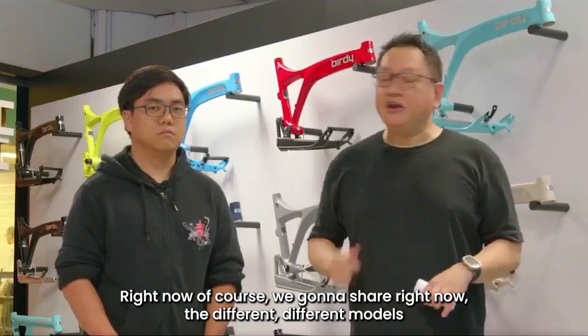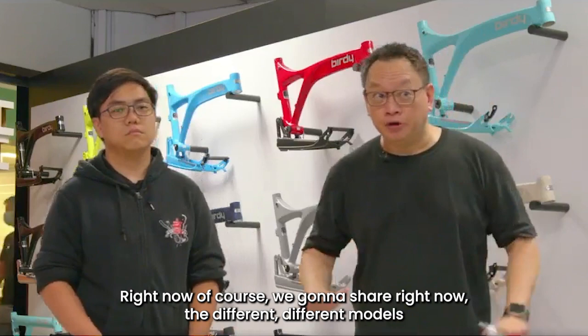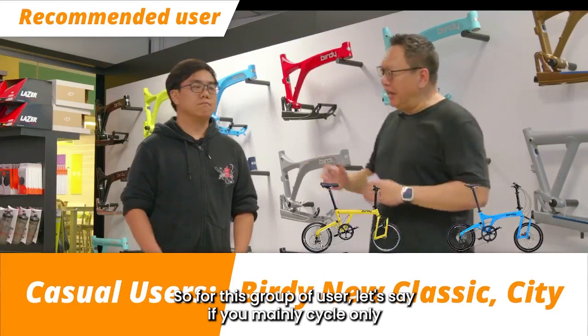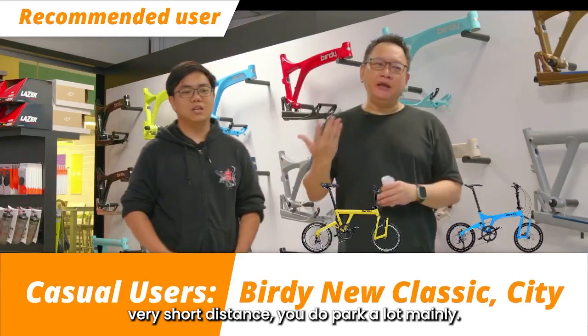The 20% applies to accessories bought with the bicycle. We are going to share the different models we carry at Mighty Velo, broken down into a few categories. The very first category is for the casual user — those who mainly cycle only on weekends, one or two times, going home or to work, very short distance, doing park rides mainly. These two models would perform very well.